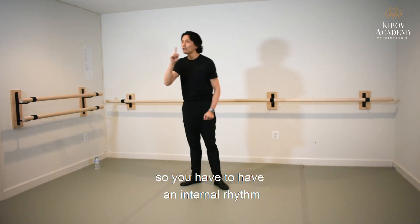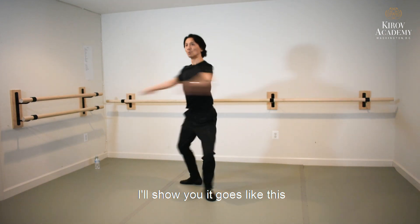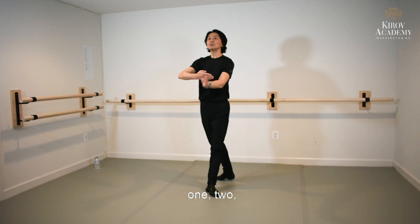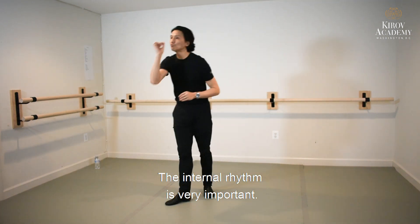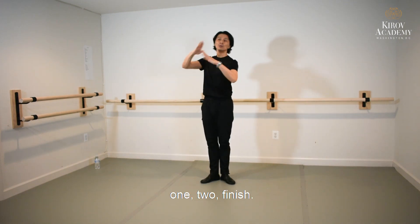So you have to have an internal rhythm. I'll show you — it goes like this: one, two — you see — one, two, now you finish. The internal rhythm is very important. Your head goes with the rhythm: one, two, finish.